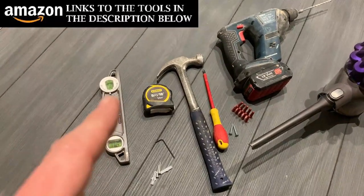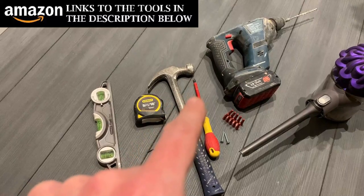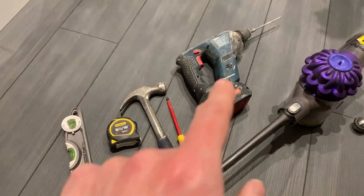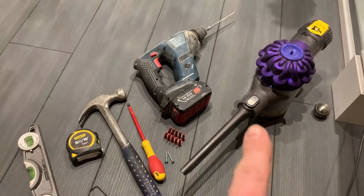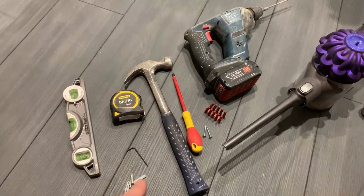So the tools I'm going to be using are a spirit level, a tape measure, hammer, screwdriver, a drill, a hoover for some of the dust, and a little allen key that comes with it.